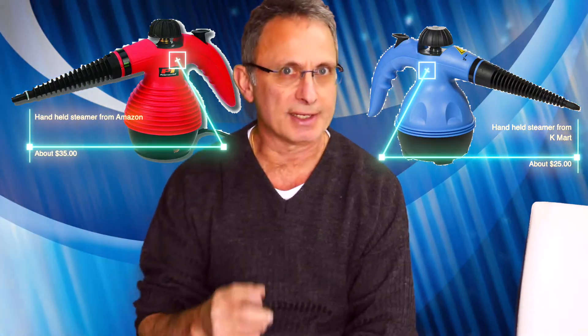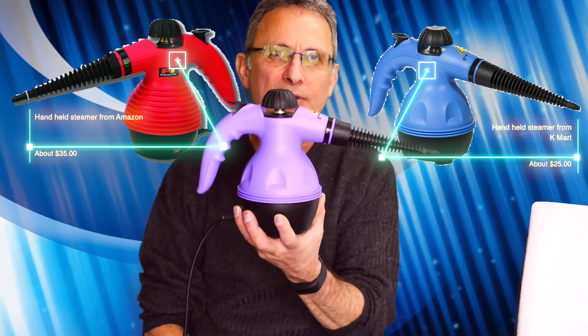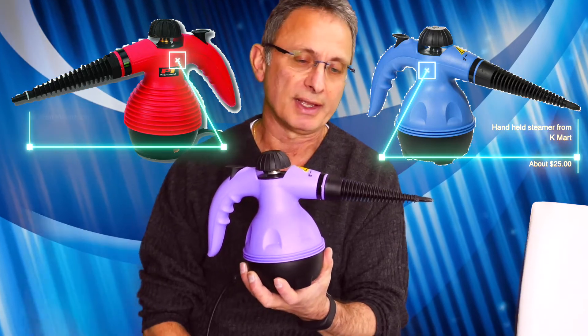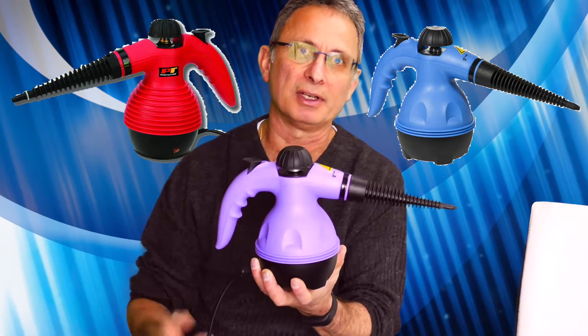Hey guys, it's Peter again from my Monzo channel and I'm here today to do a review on this handheld steamer that I've purchased from Kmart. It's pretty well a generic steamer — if you get it from most places out here, and I'm sure you can get it on Amazon.